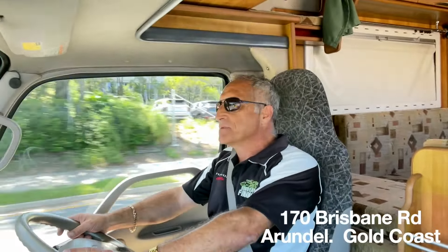If you are looking for a Toyota Camroad, particularly a 200 series, you need to get hold of me. You can contact me via our website at www.toyotacamero.com.au, phone me on 0499 846 273, or come and visit our dealership at 170 Brisbane Road, Arundel on the Gold Coast, opposite Harbour Town Shopping Centre.